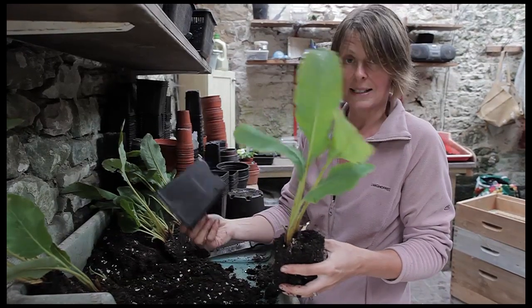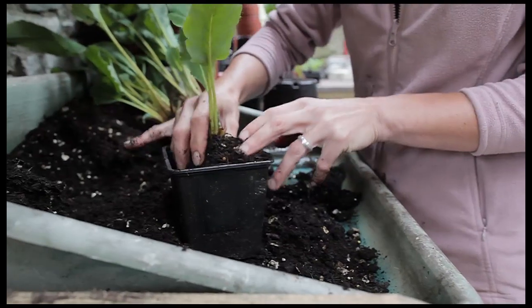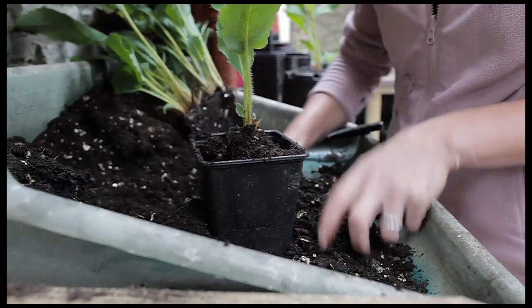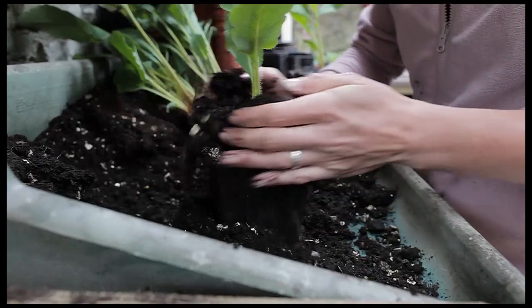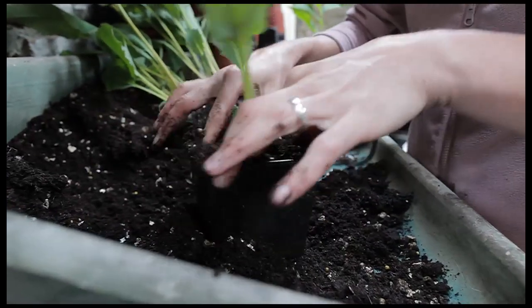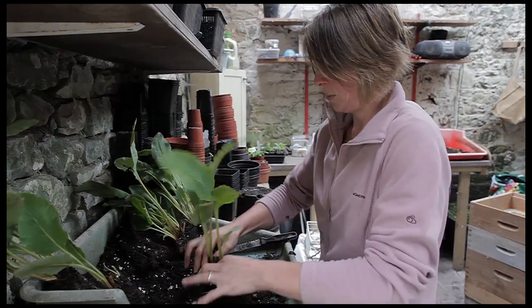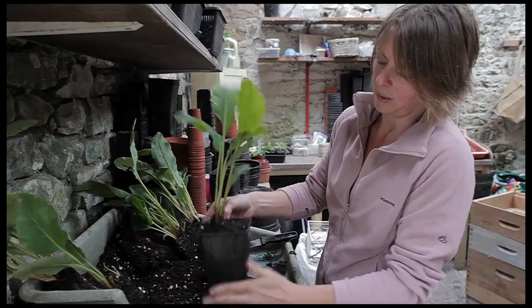Now this is going into a litre-size pot and it's going to work perfectly for this size of division. You don't want to put too much compost in the bottom — the crown of the plant should just be level with the top of the pot — and I'm just going to backfill with some compost. Firm it in well, not too much, but you don't want the plant to be loose in the pot either. There you go and that's it, potted up.